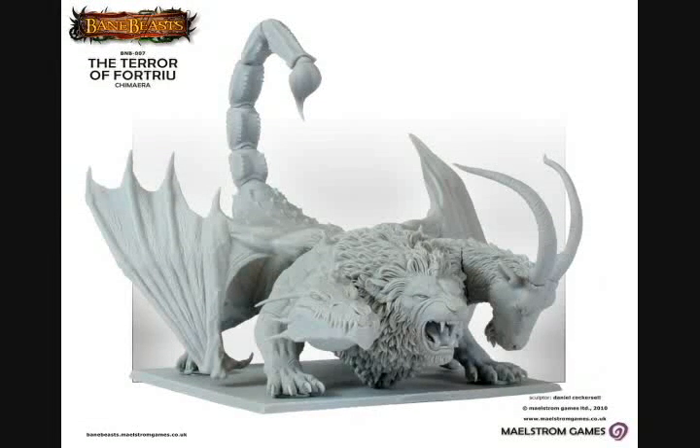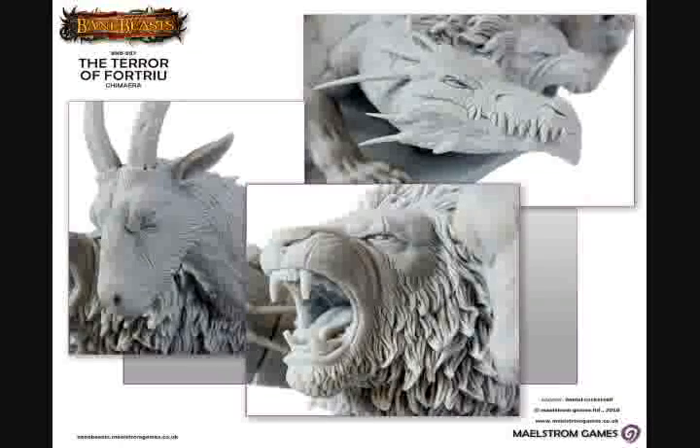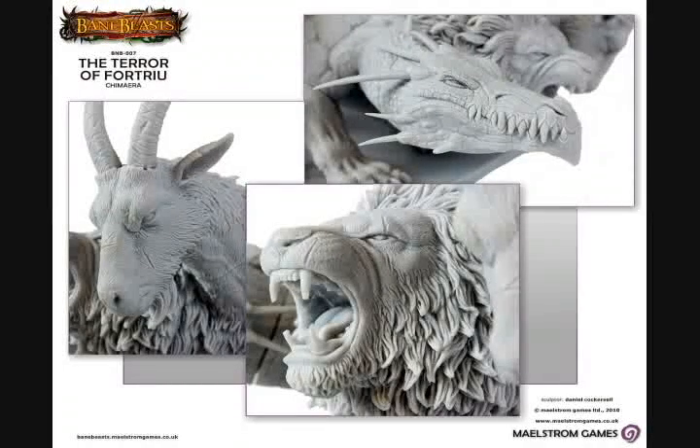This is a beautifully sculpted model with so much incredible detail, from the intricately sculpted scales of the dragon's head, to the individually sculpted strands of hair on the lion's mane, to the awesome-looking horns on the goat's head, and all the little scars and scratches that cover the faces of all three. The detail doesn't stop there.